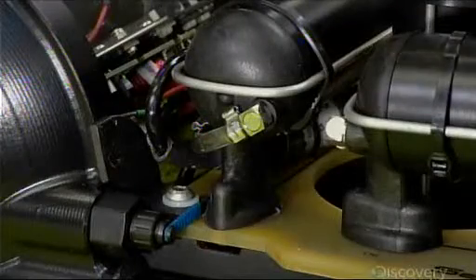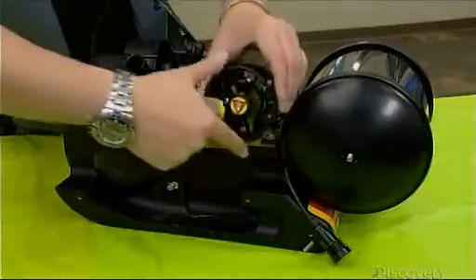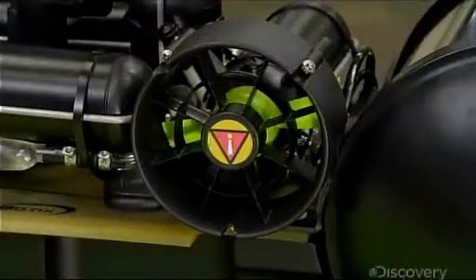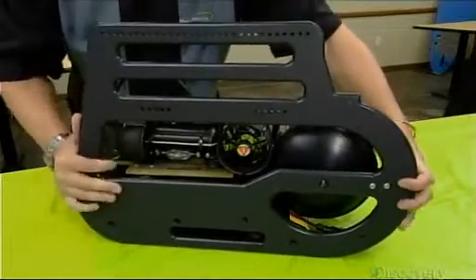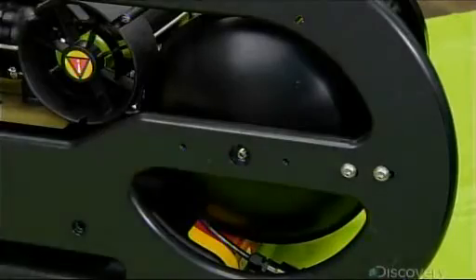They cap each propeller with a vented cover called a court nozzle. This isolates the water flow, maximizing the propeller's efficiency. These bumper frames act like the bumpers on a car — they absorb the force of impact, protecting the robot from damage when it encounters underwater objects.